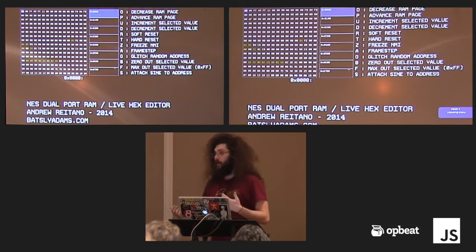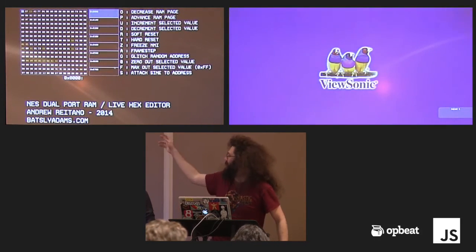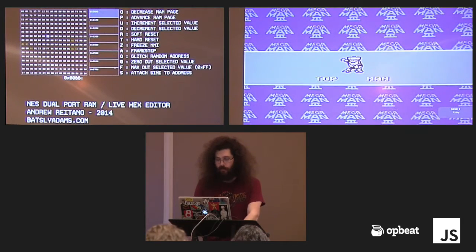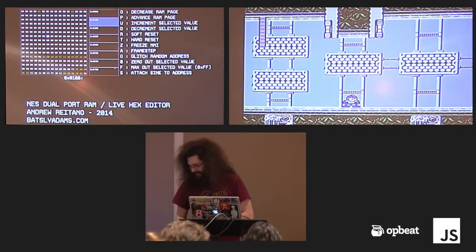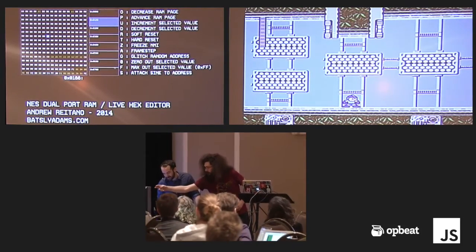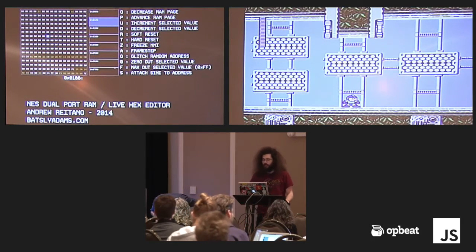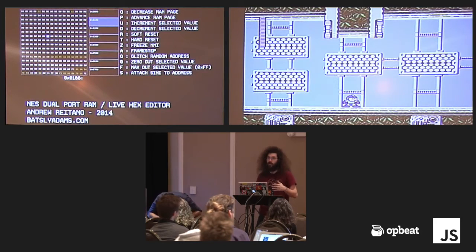What we're looking at is a live dump of the memory values as we go along. You get kind of an intuition as you mess with this thing — you'll play and you're like, where are the lives? It's less intensive to use the first page, the zero page, because you use one less byte for the address. You're looking here and you're like, all the vital stuff is in here — his X and Y position, what level you're on, things that get accessed frequently like lives.